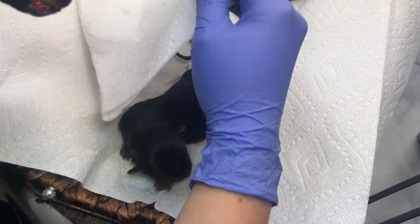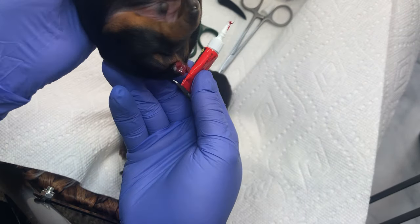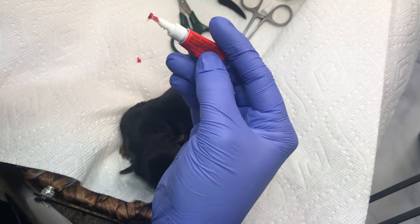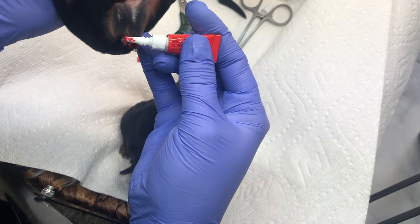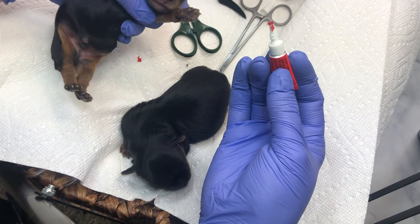We're going to leave him there. Give it a couple minutes and see if any blood starts to come out anywhere else. If it does, just tap a little bit more on there. It doesn't matter how much super glue you put on there — he's not hurting or anything.